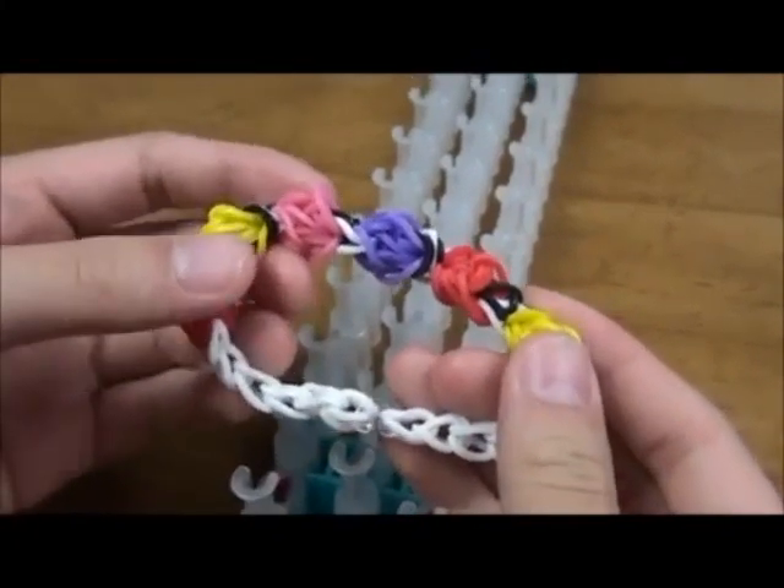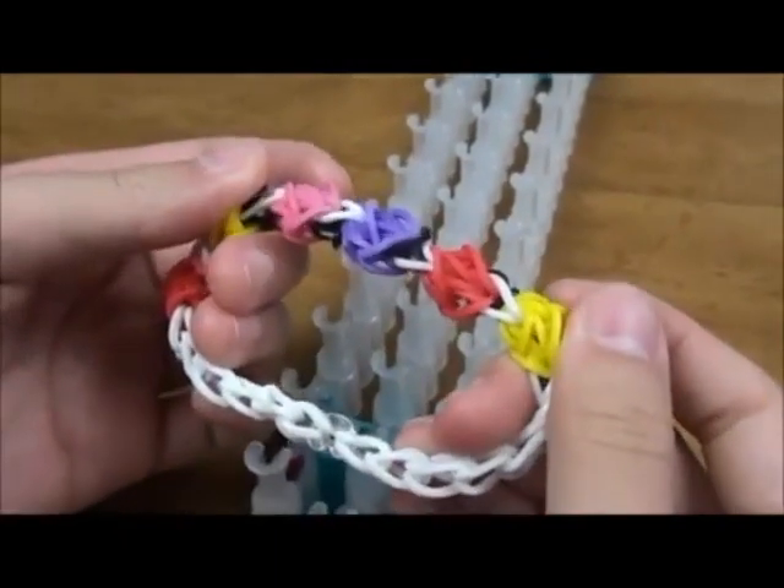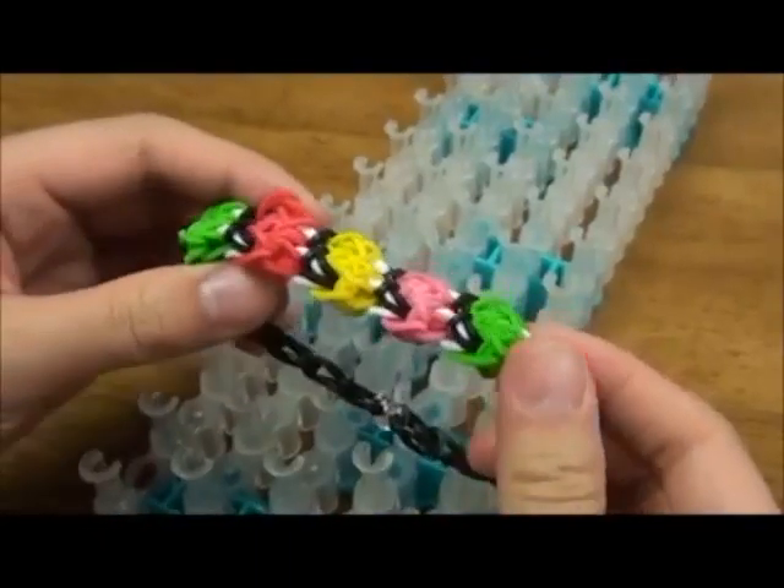Hi, in this video I'll show you how to make this bracelet with three pins and this bracelet with five pins.